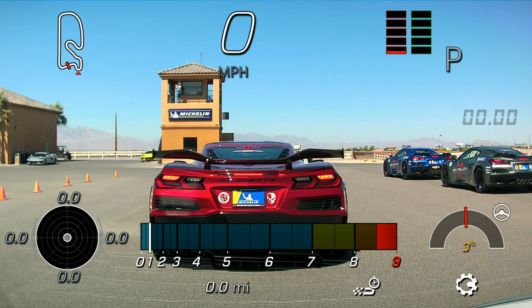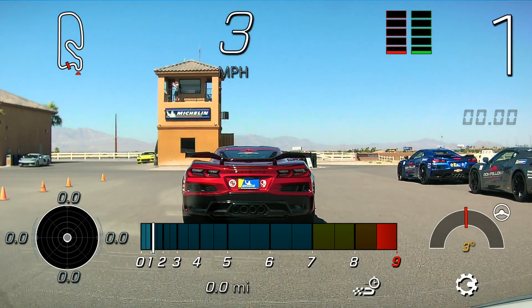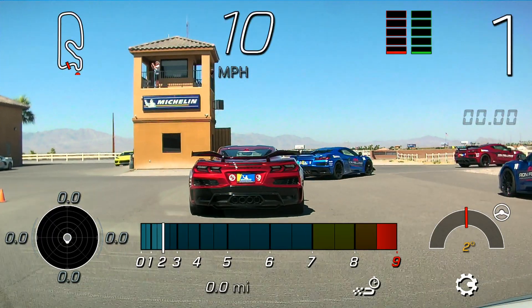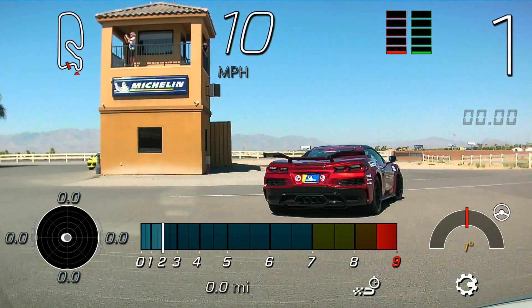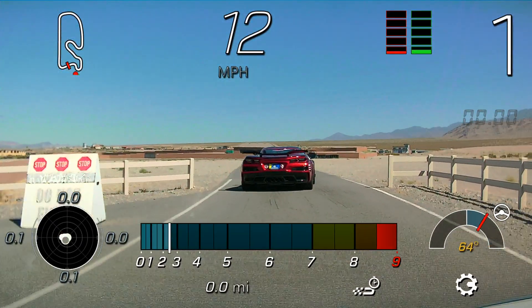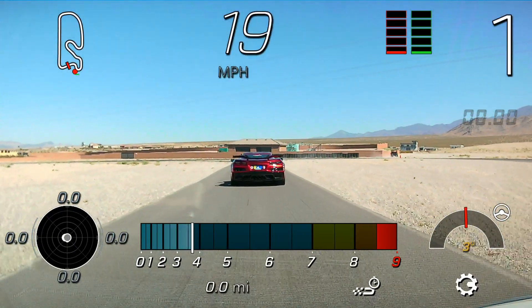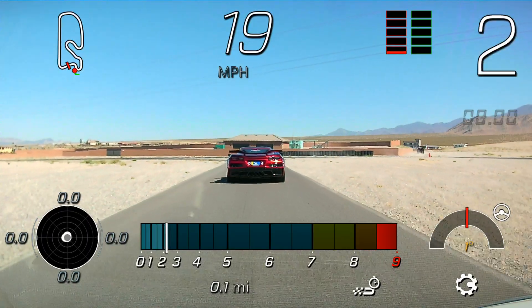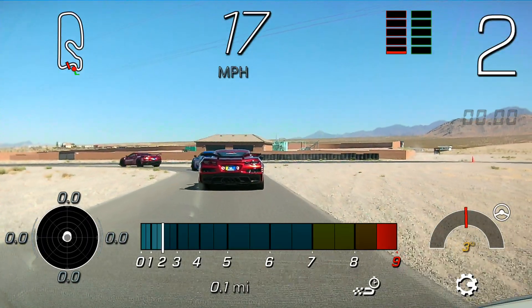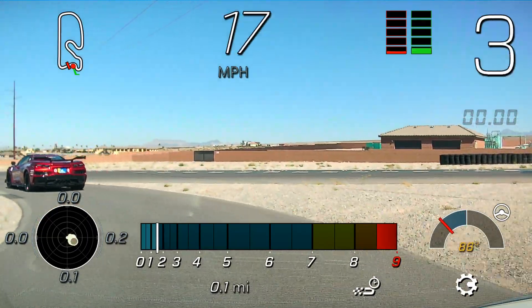All right, gentlemen, let's put those cars in drive. Put those cars in manual as well. Go ahead and follow me onto the racetrack. Let's upshift into third gear, stay nice and close, nose to tail as we start our warm-up lap.